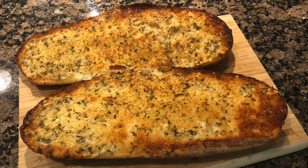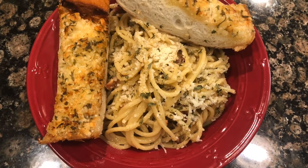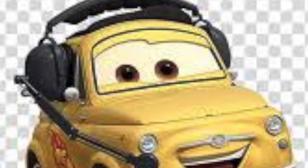And that is your garlic bread and carbonara 100% done. Thank you so much for watching episode 4 of I Like to Cook — see you next week. Luigi and Guido approve this dish!